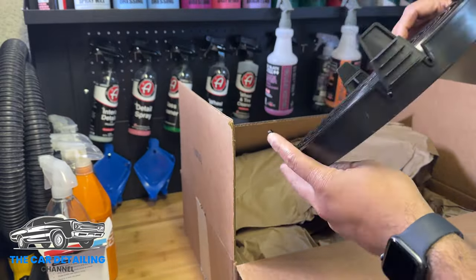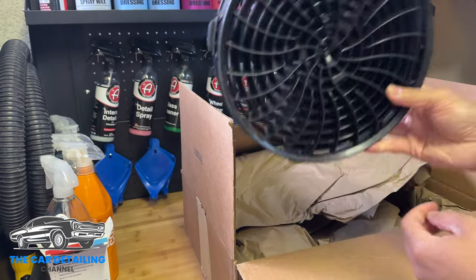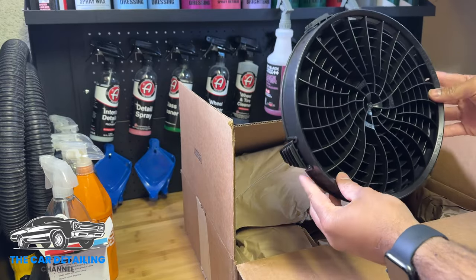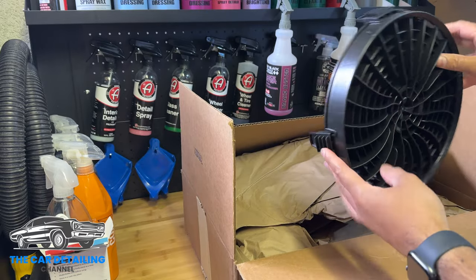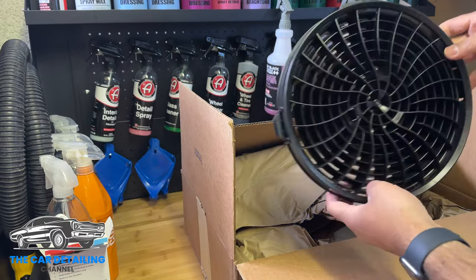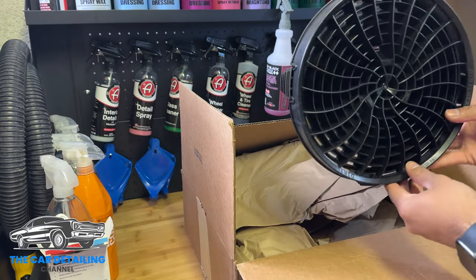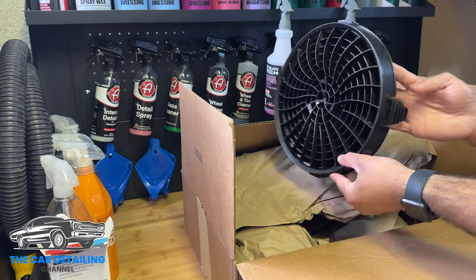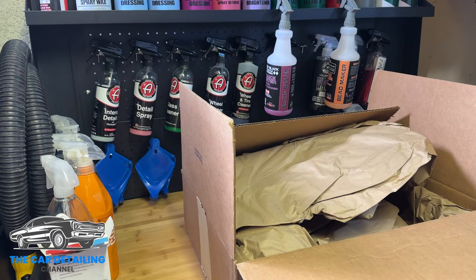I've got Grit Guards in the past and also the Chemical Guys version of a Grit Guard as well, but I wanted to try out one of these Dirt Locks. I got black for now because I'm kind of doing a wheel bucket here, but super high quality by the feel of it. Made in Canada as well, I believe in Ontario somewhere. Kind of expensive but they're on sale right now at Carzilla, I think for $19, and you get 5% off most things at Carzilla using 'cardetailing5' as a discount code.